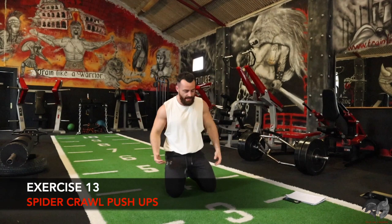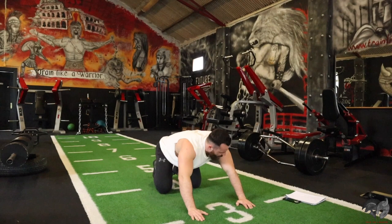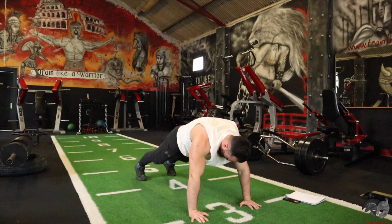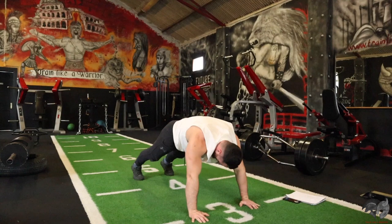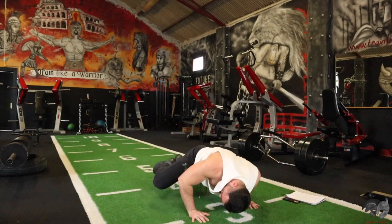Spider curl push-up is next. This is a difficult movement, but you can perform it on your knees. You need to bring your knee up towards your elbow in that spider curl position. Come on. This is a killer. 20 seconds remaining. 10 seconds — come on, push through. Come on!